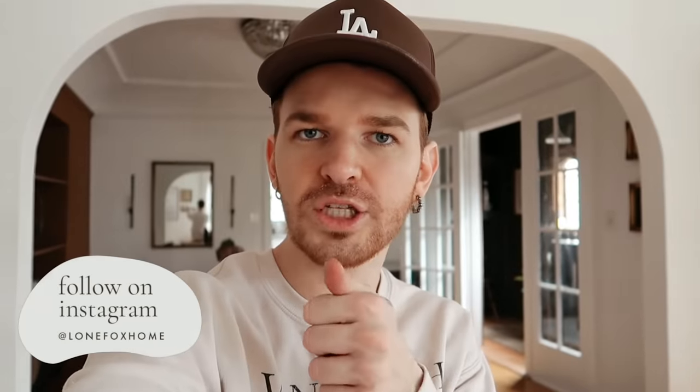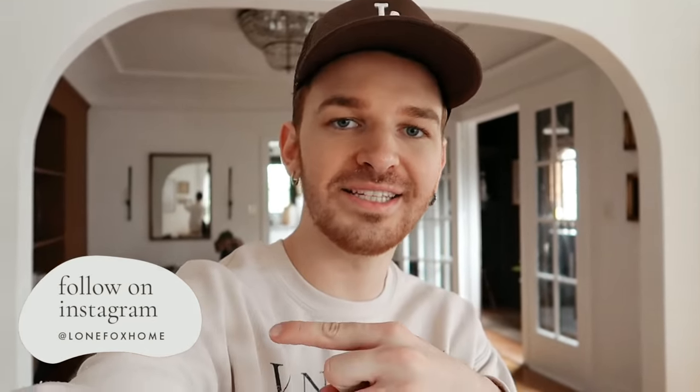That wraps up today's video. I hope you guys enjoyed this vloggy style testing video — I really wanted to try these techniques out and share them with you. Hopefully it gives you some pointers for a furniture flip you might be doing. If you did enjoy it, give it a big thumbs up and leave a comment letting me know which technique you liked best. Make sure to subscribe — I post new content every single week here on Lone Fox, and you can find me on Instagram and TikTok at Lone Fox Home. Catch you in the next one, bye everybody!